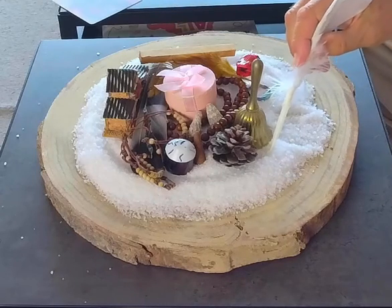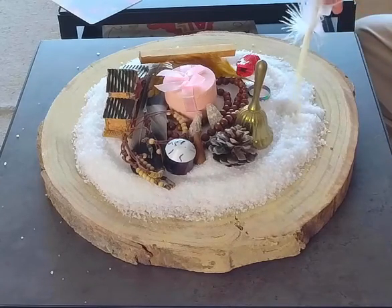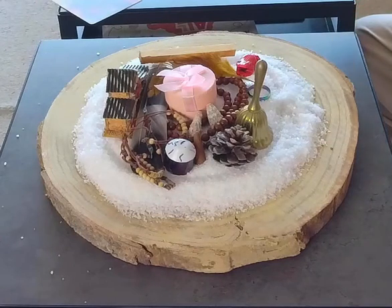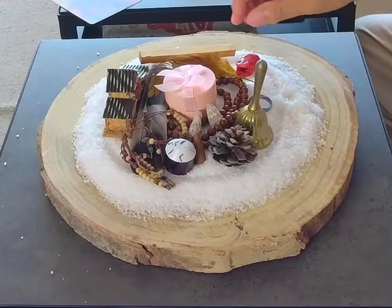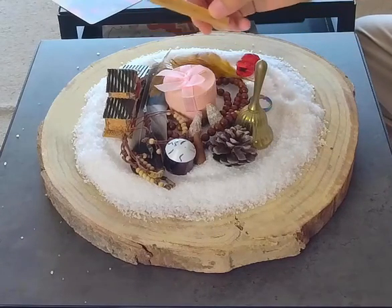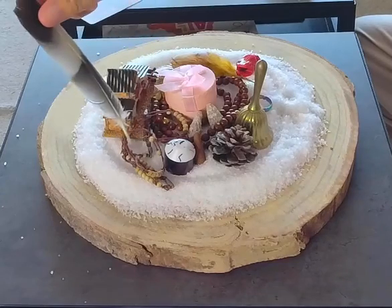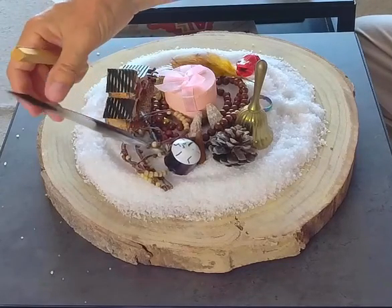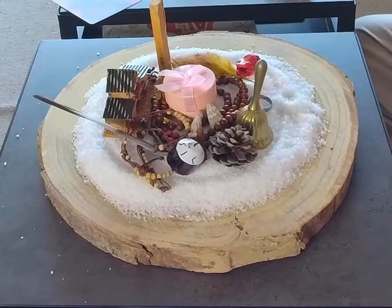We can now close the circle — bring this in and close the circle up. It's closed. Having a look around — it's a very busy sand painting. I'll move a couple of things a little bit. There's a feather of nature — I'll move that to the side. Palo Santo. A very busy little sand painting.